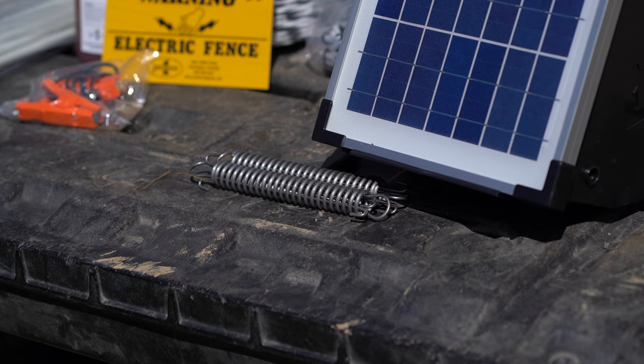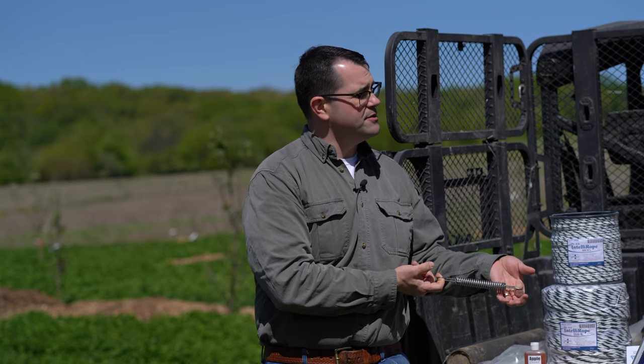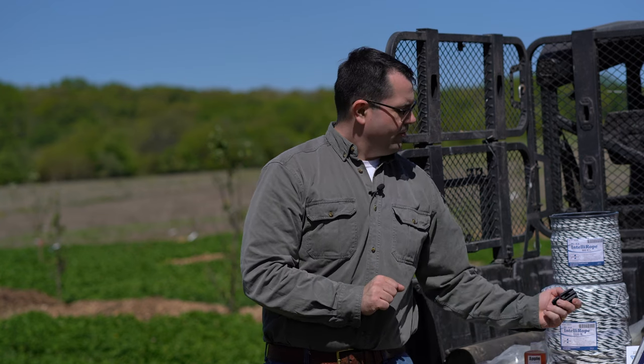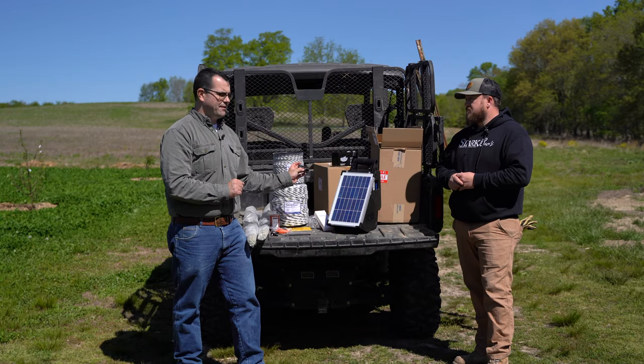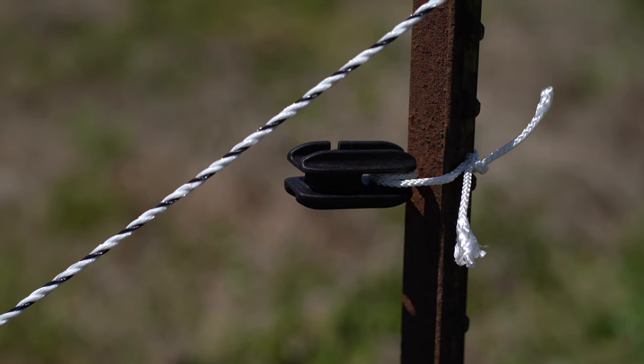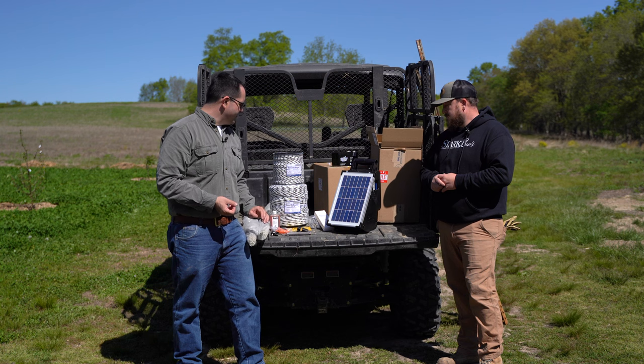For jumping power from one strand to the next, we've got a set of power links — also great for making connections between nets. For a nice tight fence, rather than just hand tight, we're going to add a pea spring that'll add a little bit of tension and keep things from sagging. We've also got our terminal insulators — a heavy-duty black plastic insulator that goes on the end of the fence line at the T-post, because we're not going to put the conductor directly on the post; that'll short out the fence.